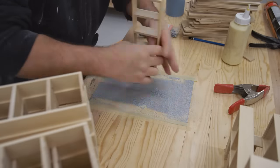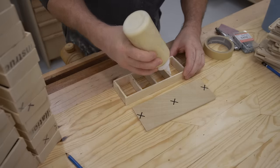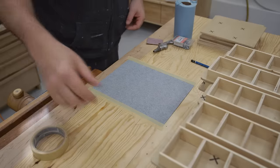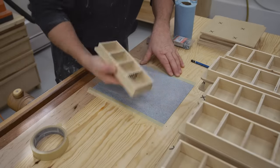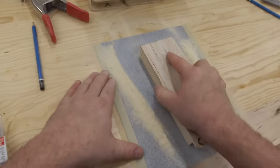The next assembly step is to fasten the compartment's frame to the bottom panel, and I'm just using glue on the dividers to do that. Once I have it located properly I'll drive in a couple of pins and that'll hold it together while the glue sets. After the glue has dried on all the drawers, I can sand the top flat and smooth using sandpaper taped down to my workbench.